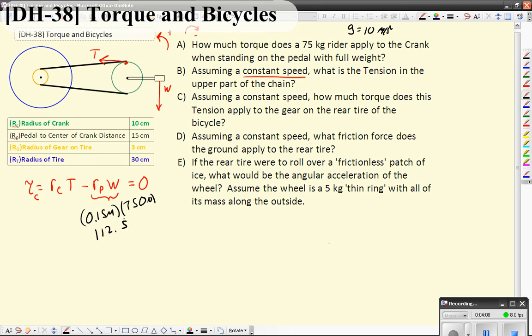We like to make a distinction here in terms of units. We like to actually write this as meter·newtons, even though there's nothing technically wrong with newton·meters, only to avoid confusion with work. Remember, a newton·meter from work — force times distance — is a joule, but this is not a joule. You can't rewrite this as joules. So this is a torque that the rider is applying to the crank, from the pedal. So the torque from the pedal is 112.5 meter·newtons.